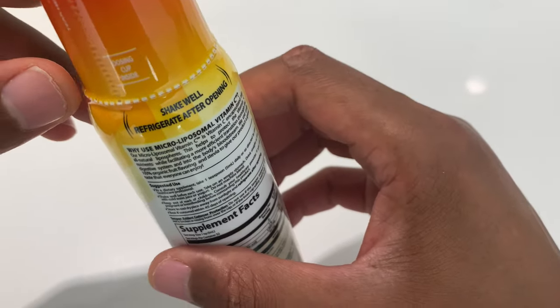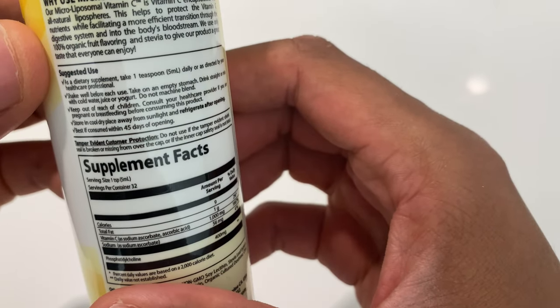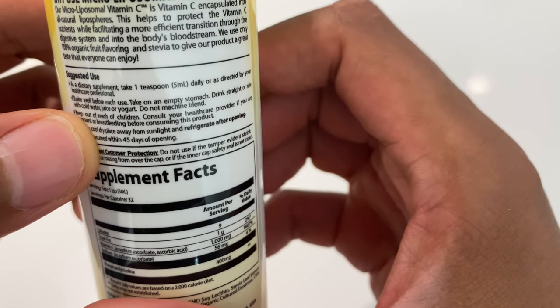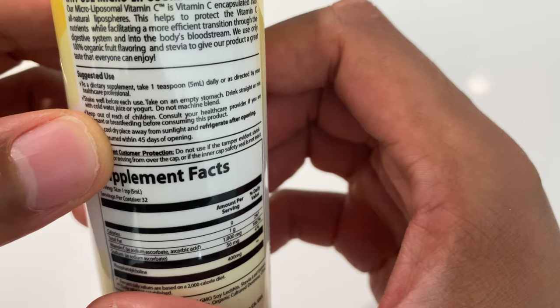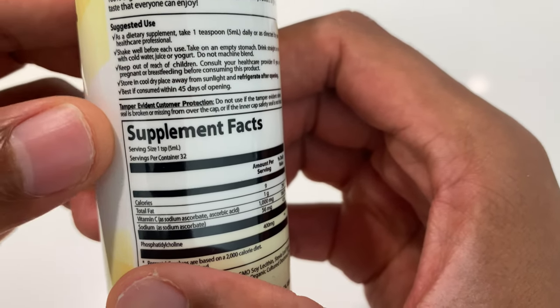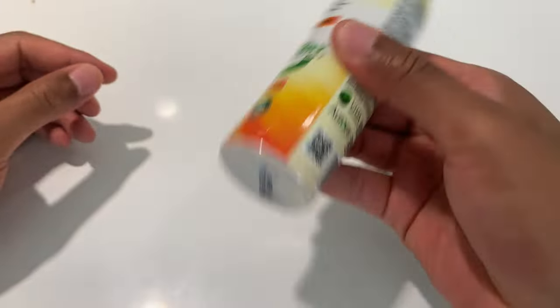It says shake well and refrigerate after opening. One serving is equivalent to one teaspoon daily, as directed by your healthcare professional. One serving size is one teaspoon, and there are 32 servings per bottle.